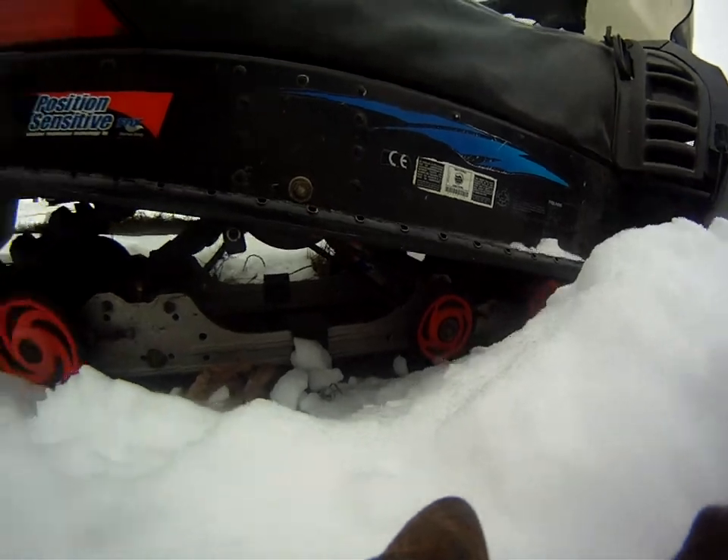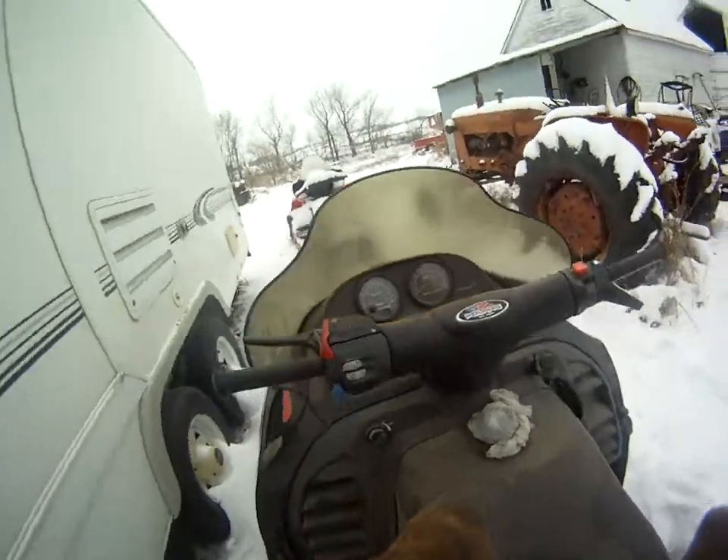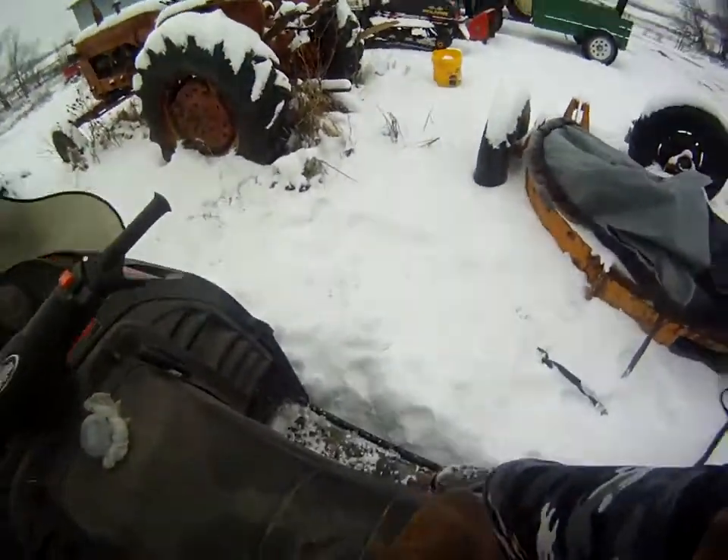I don't know if you guys can see that, but it has a rip saw track on it too. The suspension is pretty soft.